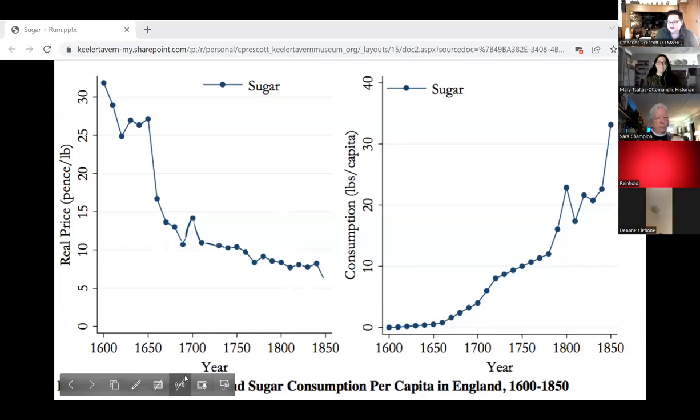I found a really interesting graph about sugar consumption and sugar prices in Britain. You can see right when the British started developing their sugar plantations in Barbados is when you start seeing it rise above zero pounds per capita consumption, and then it just takes off. You can also see how the price drops precipitously around 1650, so that by the time we're really into the 18th century, sugar is available and affordable to most people in Europe.